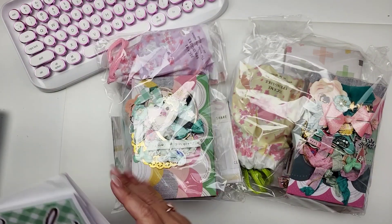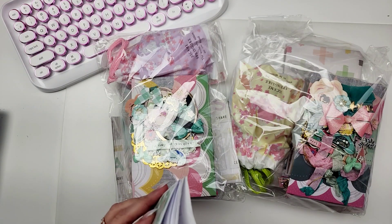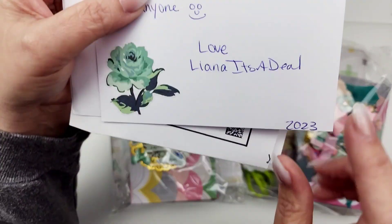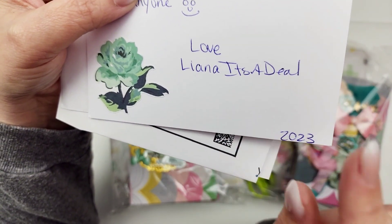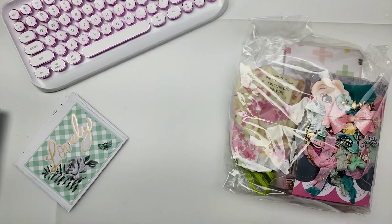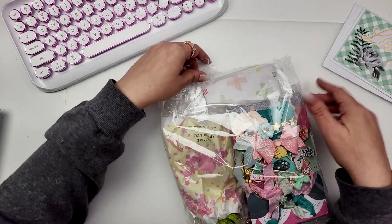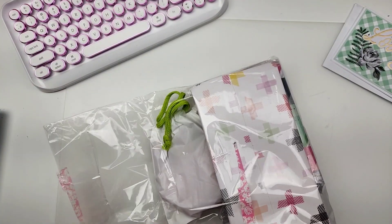So this one is coming from Liana. Let me find her information here — yes, I do. Here it is — Liana! It's a deal — so cute! I get so excited. Which one do I want to keep? The yellow one. So I'm going to put this one away — we're going to leave that one closed. She's made one for me — I'll just open this one.